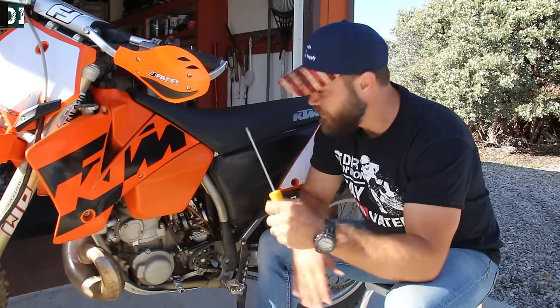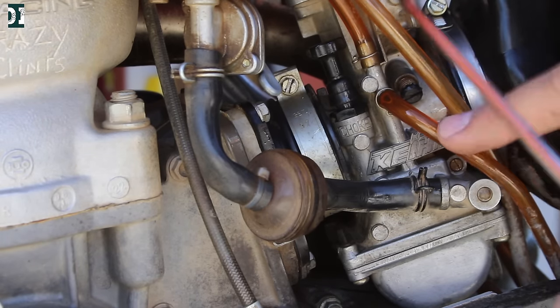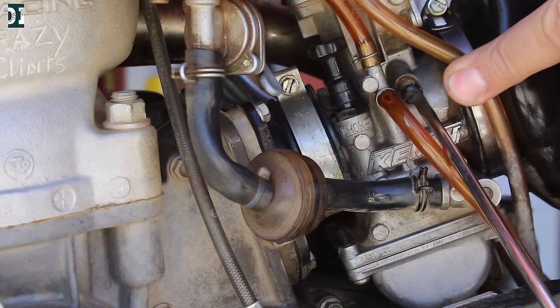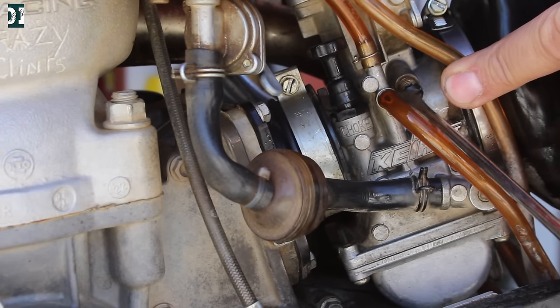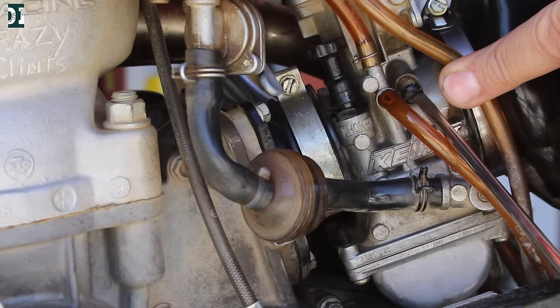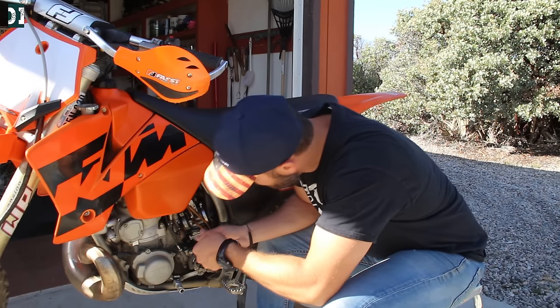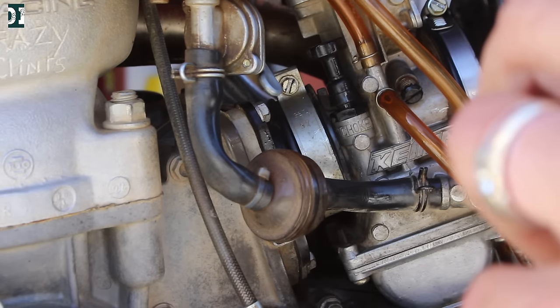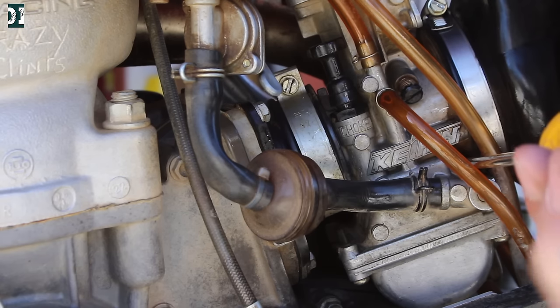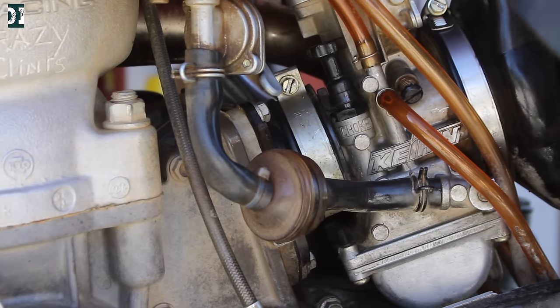Assuming your bike is jetted correctly, let me show you what I would do to set my idle. Right here is your air screw, and this is your idle adjustment screw. I wouldn't use only the idle adjustment — I always set my air screw to a position where I have really sweet and crisp throttle response, and then I just slightly adjust the idle screw. Take the air screw all the way in, then go two turns out: half, one, one and a half, two. That's my basic starting position.